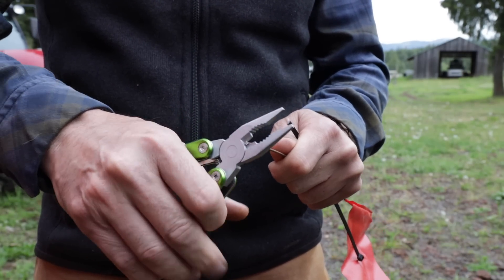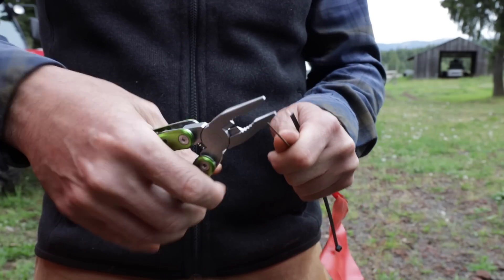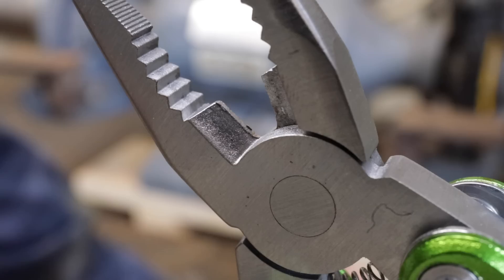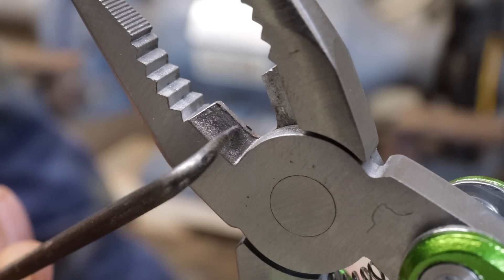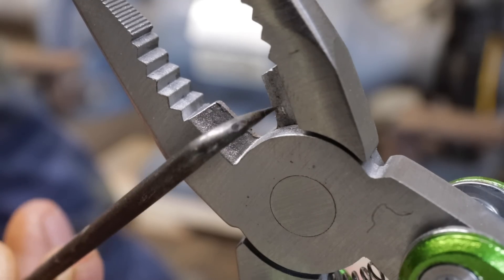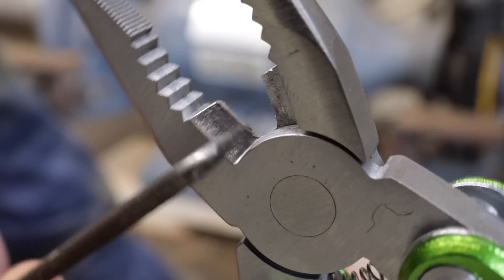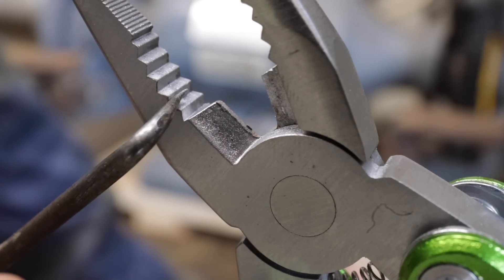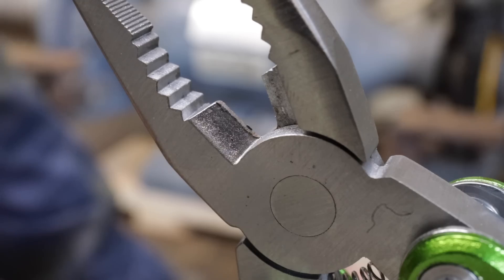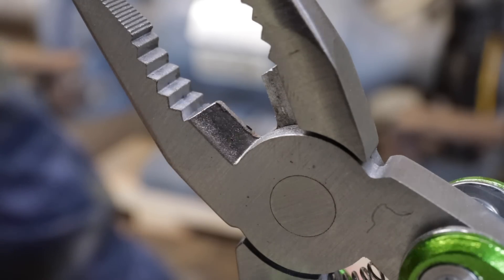Slightly uncomfortable but they all are. My favorite would probably be the Leatherman Wave which has a really soft nice handle. By harnessing the power of my electron microscope we can get a close-up view and see what happened — did all that pressure from that hard nail do any damage? Not too much. A little tiny bit of deforming right there, but that's asking a lot. Again, that test with the Gerber center drive rendered it unusable, so for durability this actually turned out pretty good.